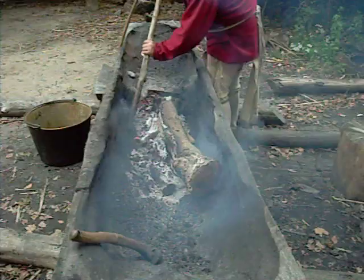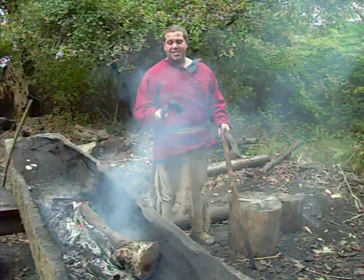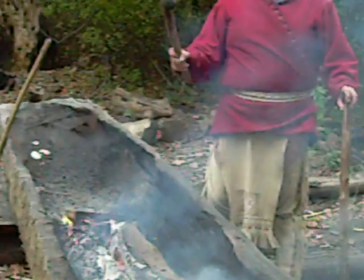Can you maybe show the tool here, James? Tell me a little bit about it. This is an adze — we use it for the scraping on the inside. It's fastened together with stone, hardwood, and sinew — animal tendon.